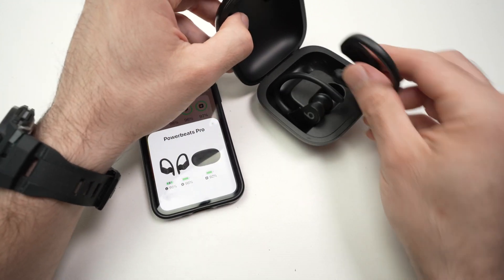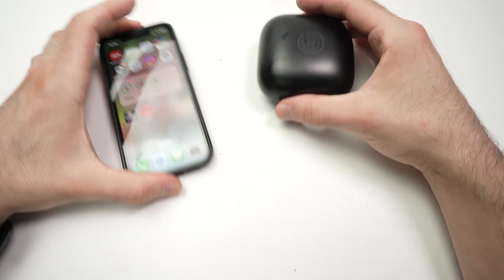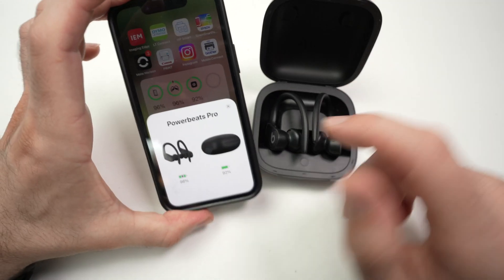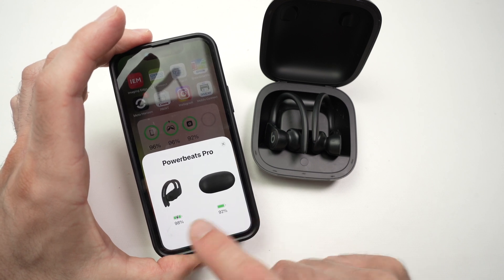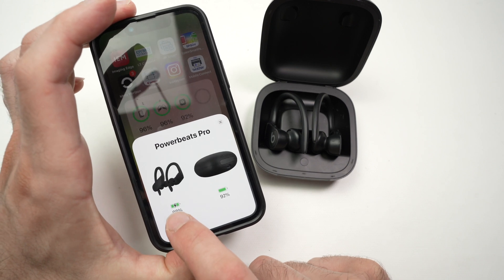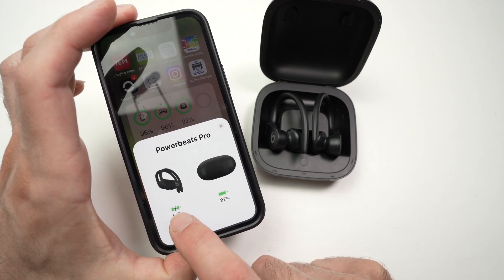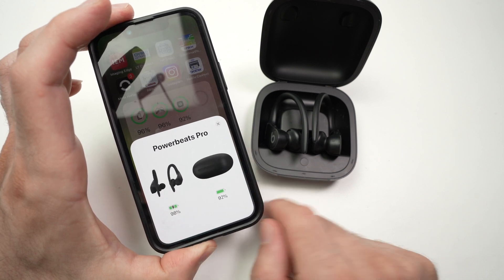The first way is to actually put them in the case. Let's say the case was closed — as soon as you open it beside your iPhone, you should have a pop-up screen telling you how much battery is left. You can also see if your earbuds are actually charging in the case. If there's a small lightning icon there, it means they are charging from the case.